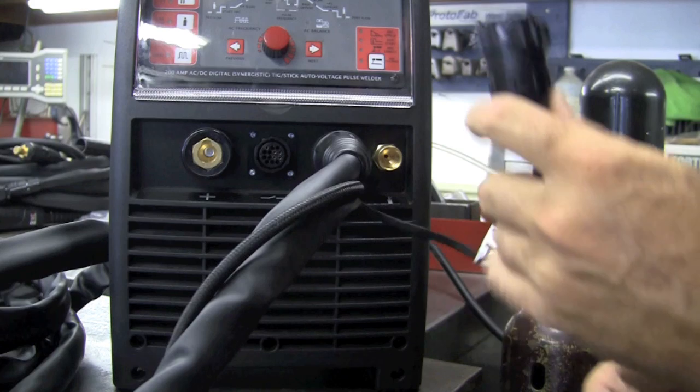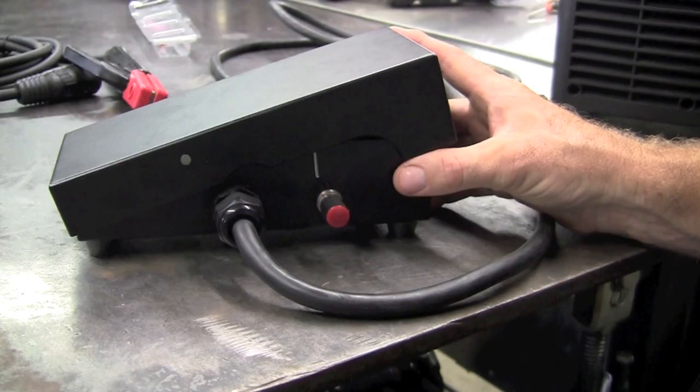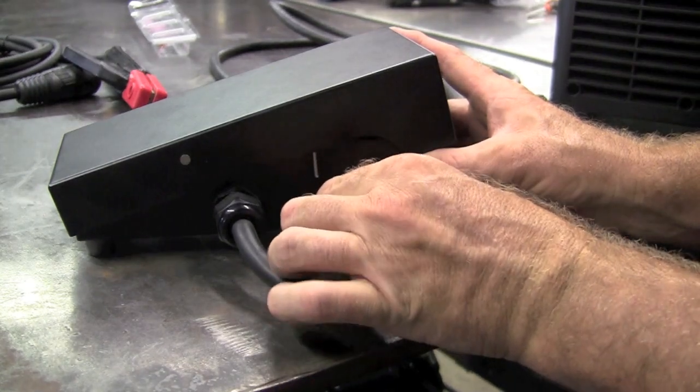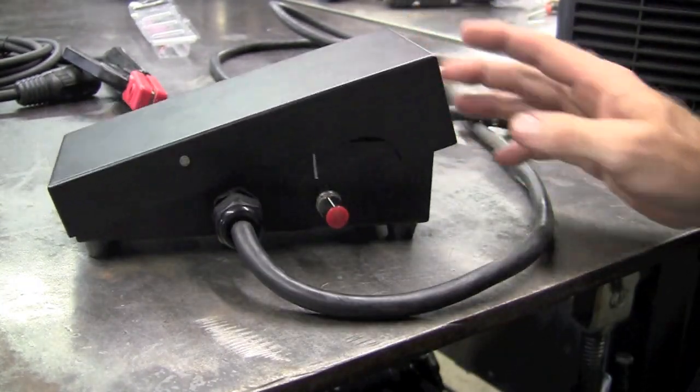Now we have a built torch, and this little red button on the top is our torch trigger if you're going to use that in a 2T or a 4T mode. The torch gets installed on the negative side and simply just plugs into the machine — give it a twist and lock her down. The lead coming out of this is for the torch trigger, or you can opt for the foot pedal. The foot pedal is a very nice unit. It has a very nice rheostat on it, very well built, very solid metal construction.